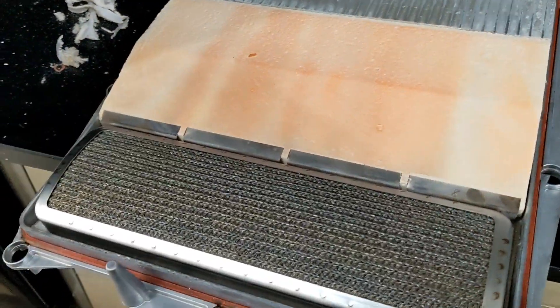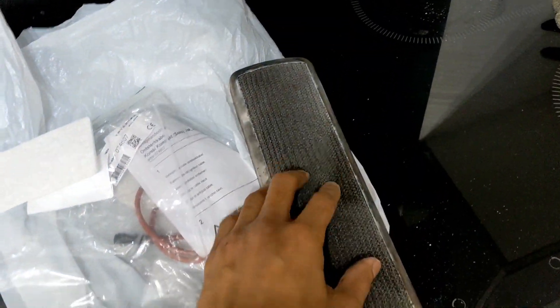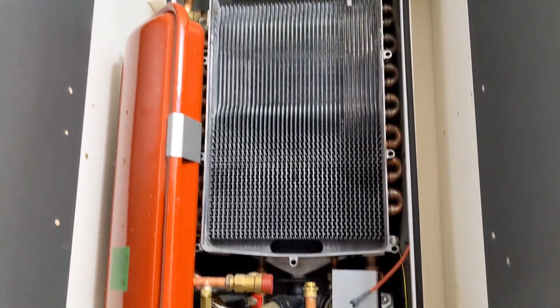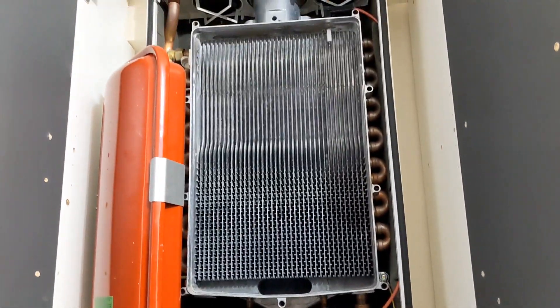So that's the new burner fitted on — here's the old one, all loose and spongy. Changed the ignition electrode as well, and changed the electrode lead as well, just to be on the safe side. Don't want to go through all this work and then have a recall for one little thing, so just to be on the safe side, I've changed all that as well.